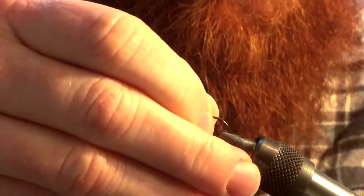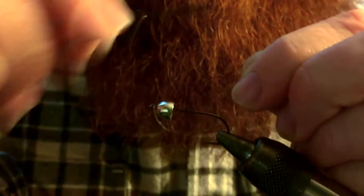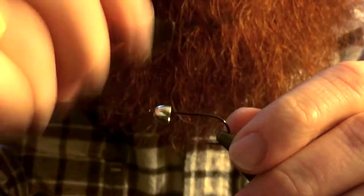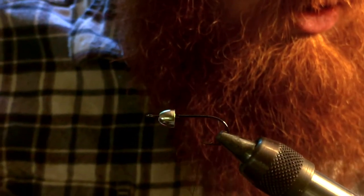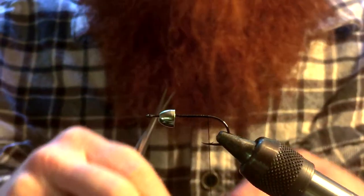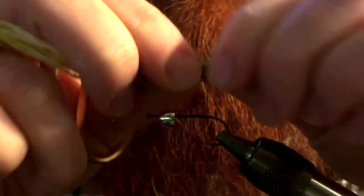We're going to go ahead and add on our cone head, then start by wrapping on our thread, and wrap all the way back to about the bend of the hook. I'm going to take a piece of marabou — I'm tying in some olive colored marabou. I'm going to be doing a brown body and an olive tail. I personally like that; the contrast in my opinion is really nice. So I'm going to go ahead and tie that in.